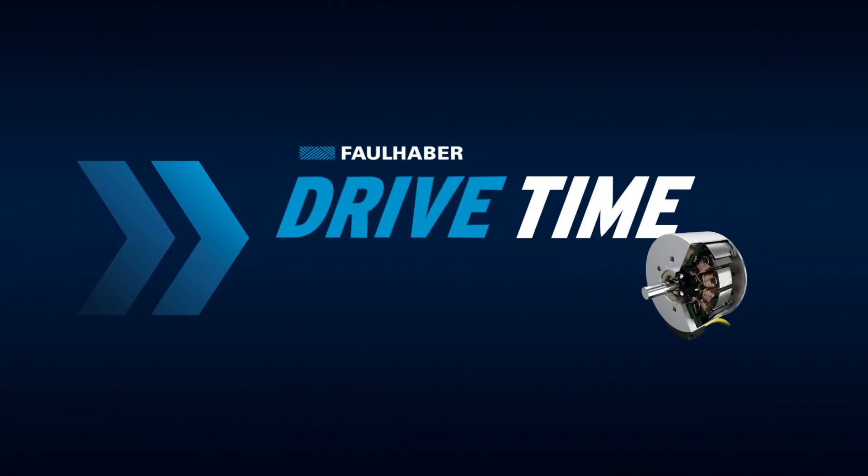How can we get more power out of a certain volume? This is something we are asked quite often. And what is our answer? Three letters: B, X, T. Brushless maximum torque flat motors. And what's the secret behind these three letters? Well, I will show you.